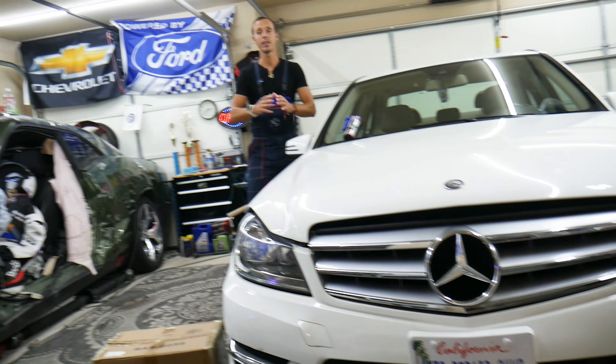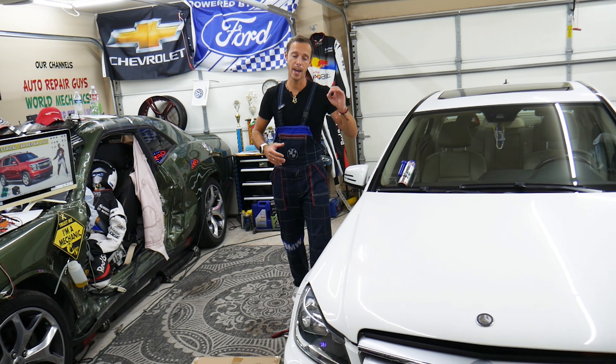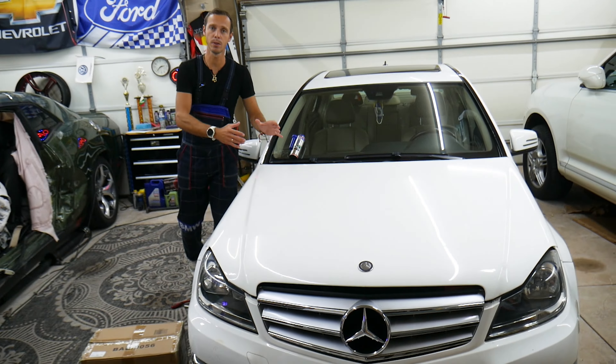Hey guys, make sure you stay here — one common mistake can end up in thousands of dollars in repairs. Stay with us, we'll explain why.